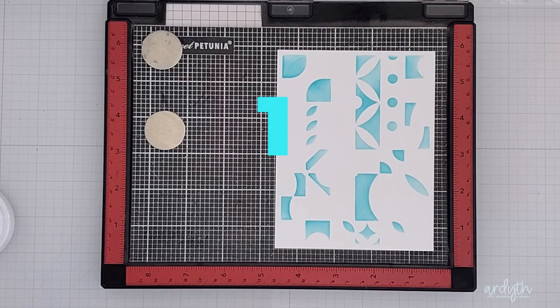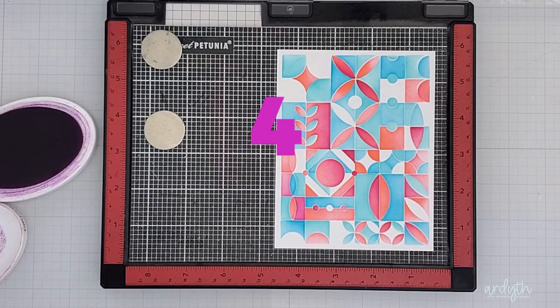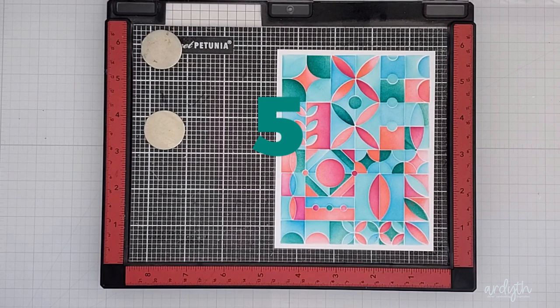Layer one with Cummerbund, layer two with Fiesta Blue, layer three with It's a Girl in Coral Cabana, layer four It's a Girl in Flirty Fuchsia, and layer five Aquatini in Uptown.